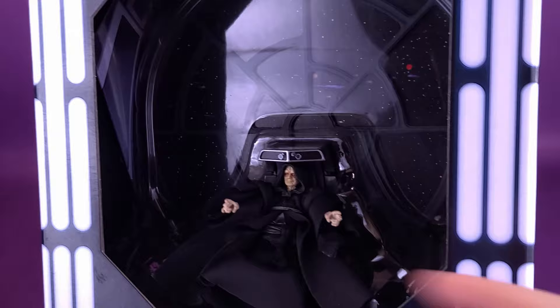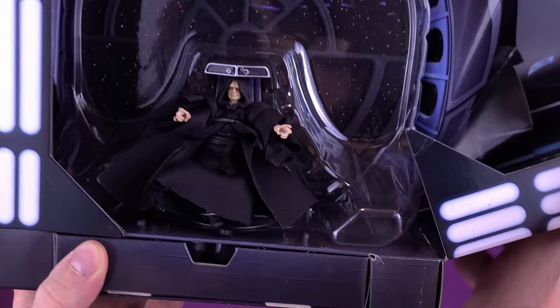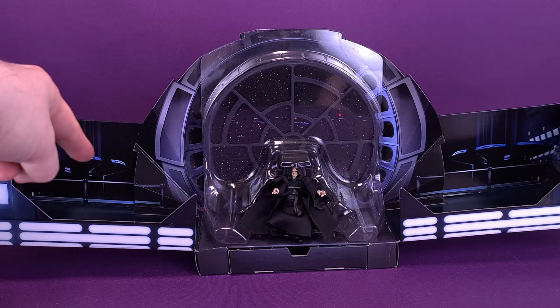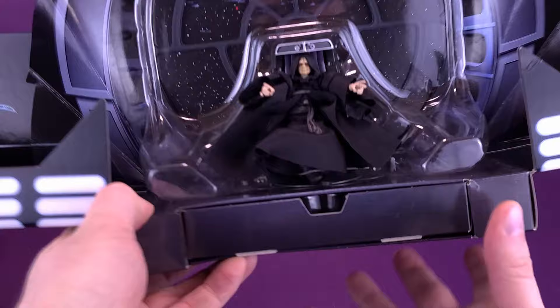And then in the back you can see sort of the battle scene from Return of the Jedi. This can also open up too — this is why I didn't want to leave this out. You can open this up completely and sort of give yourself a very open scene where you can actually have the Star Wars figures on both sides.